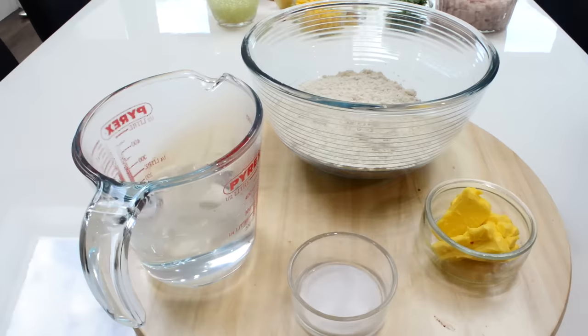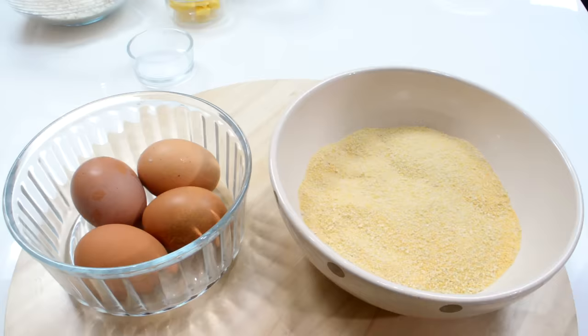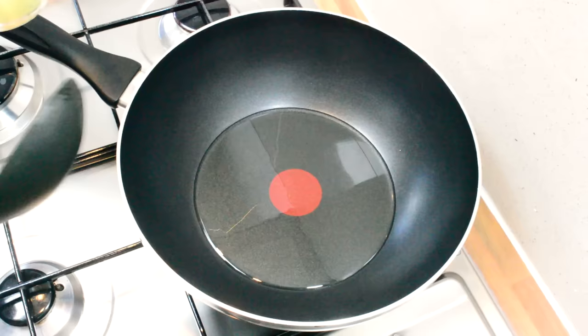Finally, for the dough you will need two cups of plain flour, two tablespoons of butter, salt to taste, and one cup of boiling water. For dipping you'll need some eggs and breadcrumbs for coating.